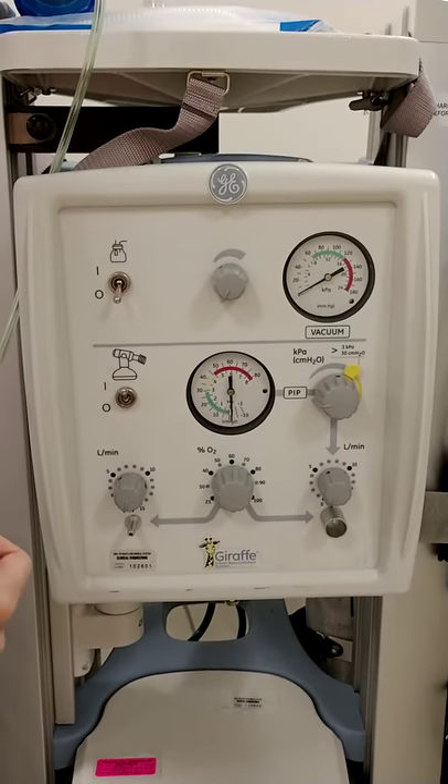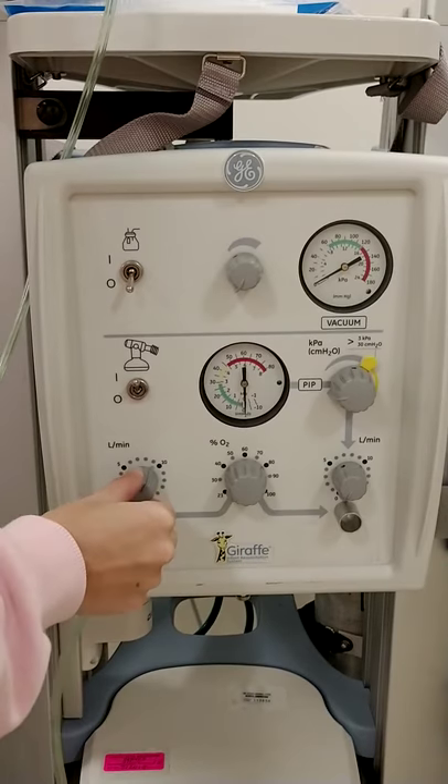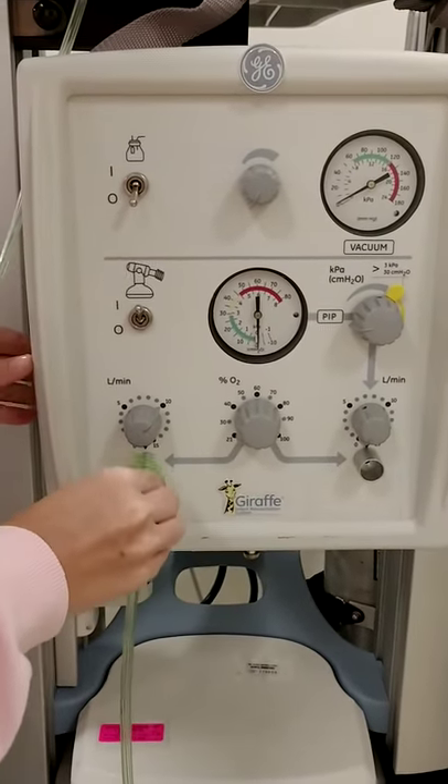The bottom left hand dial is the flow for your bag. You're going to turn that to 10 liters a minute and connect your Ambu bag to the bottom port.